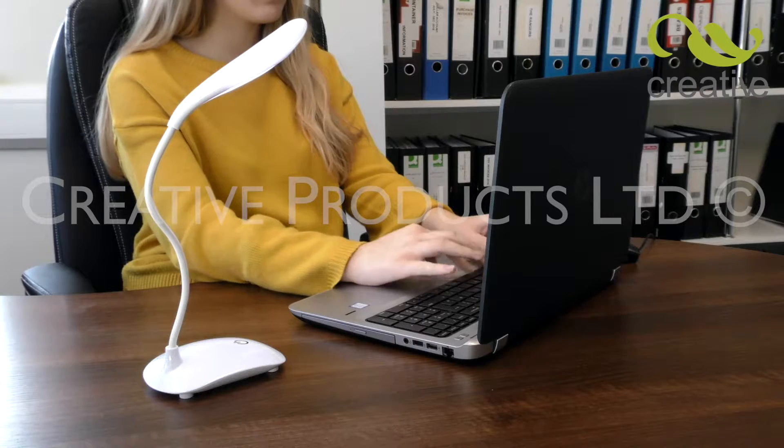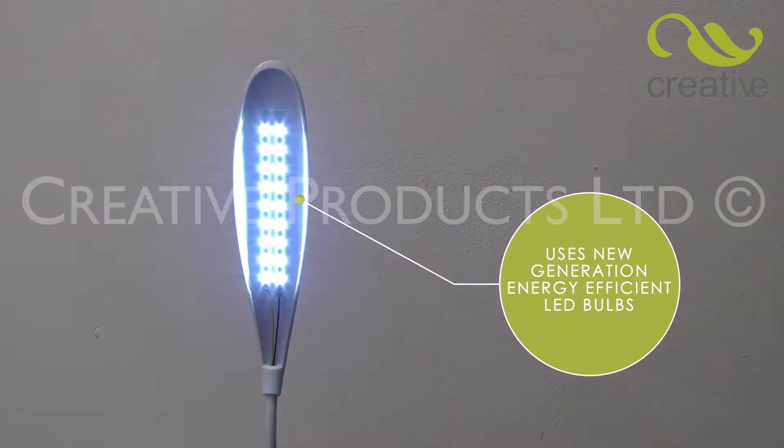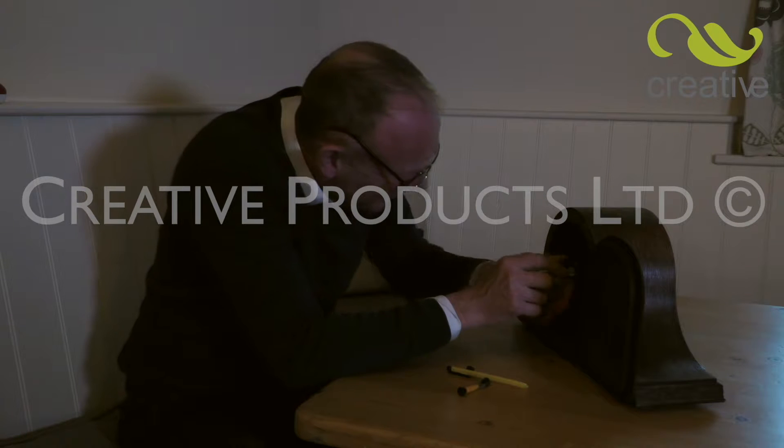This sleek and stylish desk lamp incorporates new generation energy efficient LED bulbs that run much longer than normal battery operated lights. Makes straining to see a thing of the past.